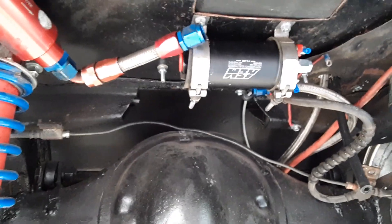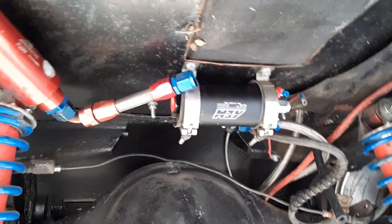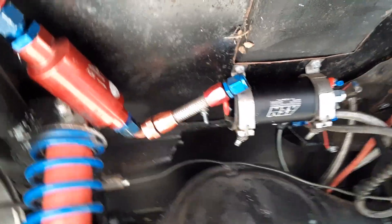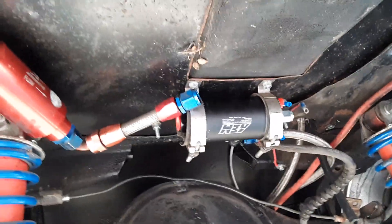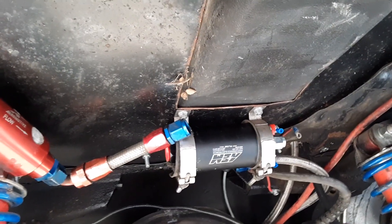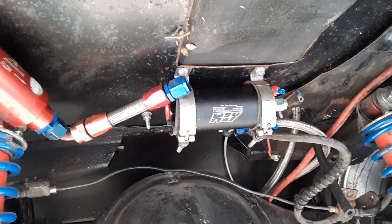If we ever run out of fuel, I can run two of these pumps. With one pump side by side and a Y-fitting into a single line, it'll be enough to flow for 1800 horsepower. At that point I'd probably have to go to a number-8 fuel line instead of number-6.